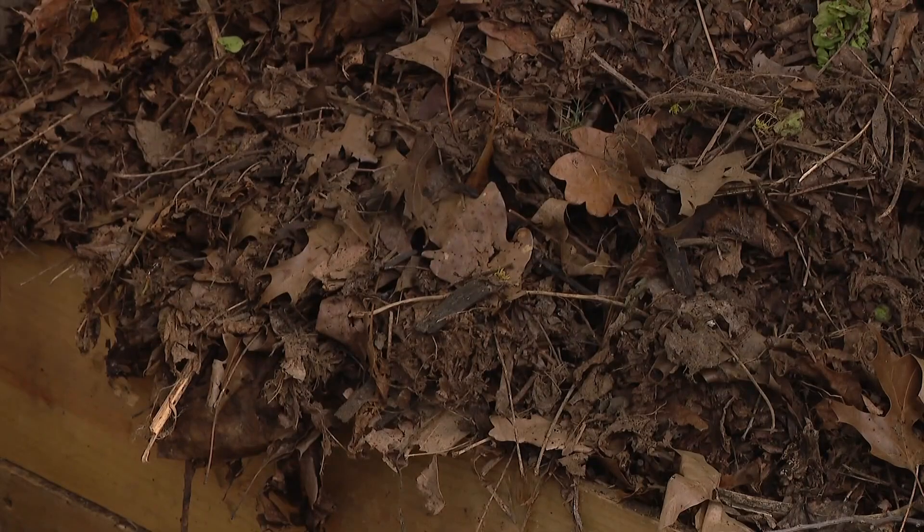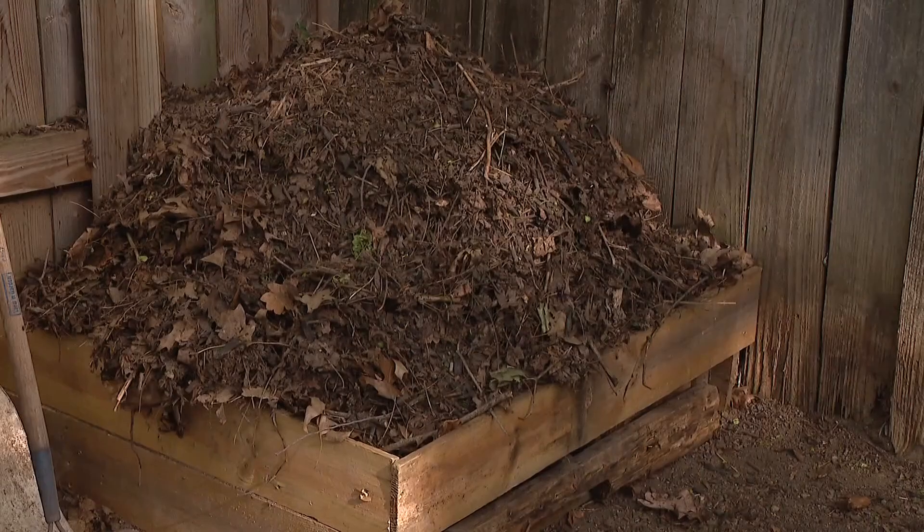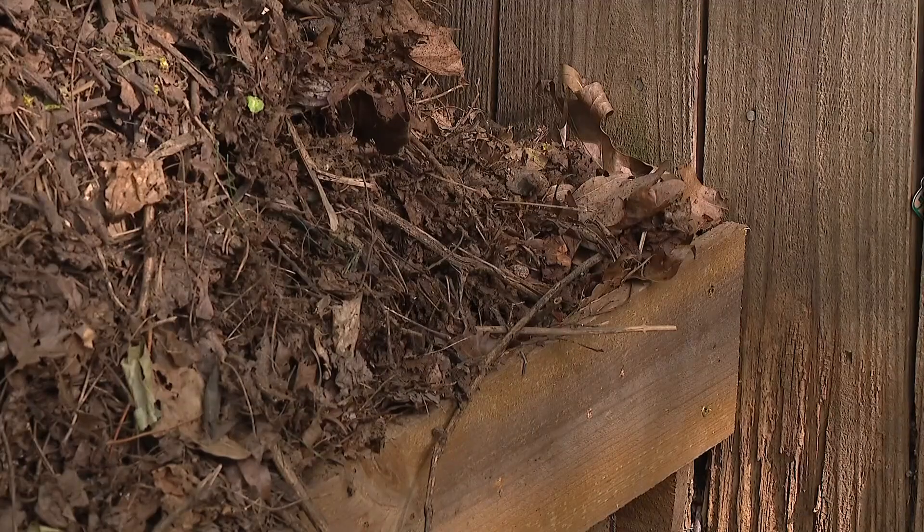OSU Extension educator Mike Hogan says it is important to have a balance between brown and green materials in your compost. Brown material is things like leaves, twigs, wood trimmings, wood chips, and newspaper. We can compost newspaper and even cardboard and should. Those are sources of carbon.